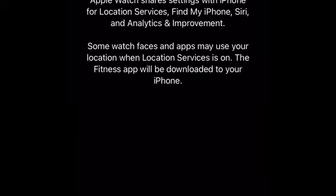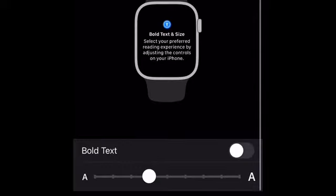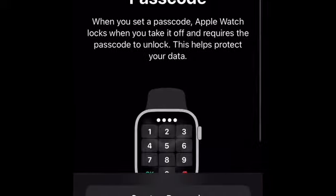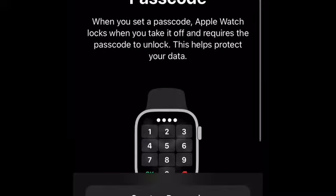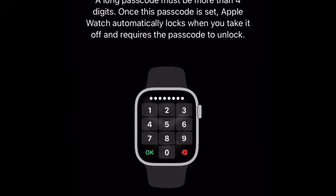Alright, it's loading. It says 'Bold text — select your preferred reading experience.' We'll go ahead and do medium, and click Continue. Then it shows 'Apple Watch Passcode — when you set up a passcode, Apple Watch locks off and requires the passcode to unlock. This helps protect your data.' You can choose to not add a passcode, create a passcode, or add a long passcode. I'm going to select long passcode.